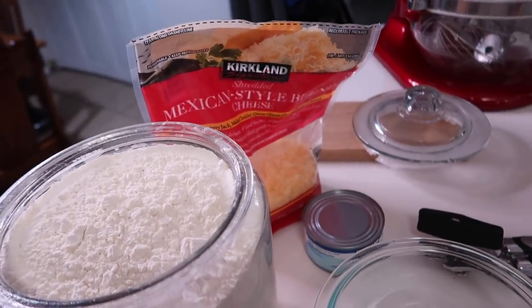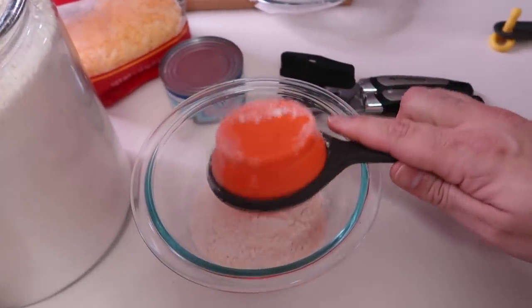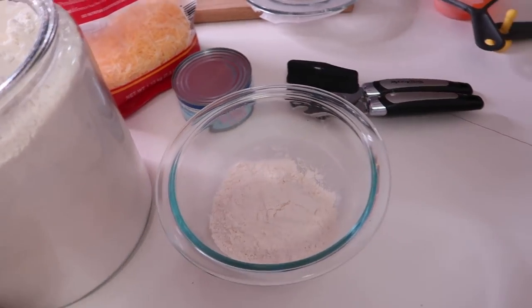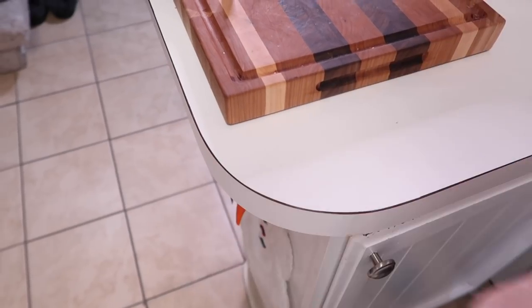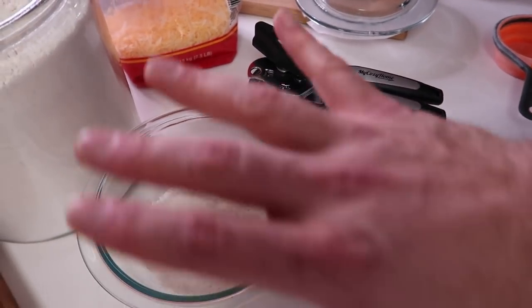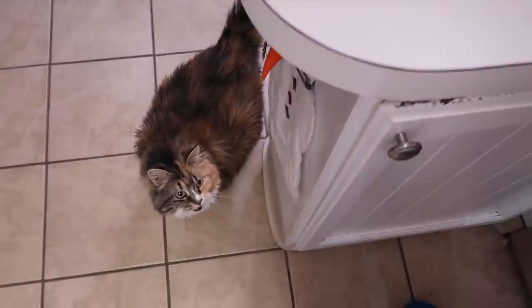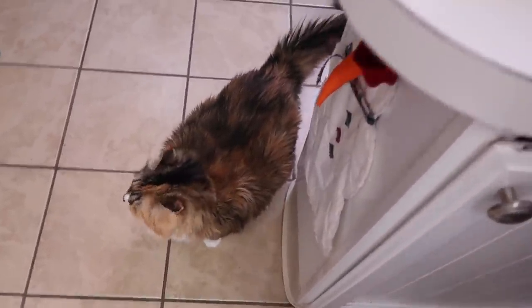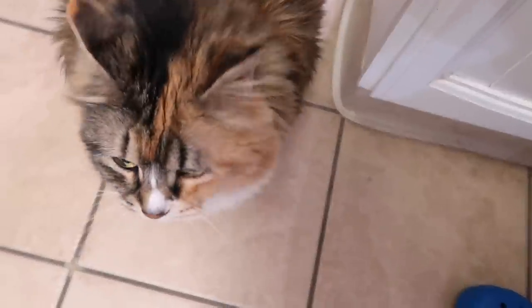Now let's start making our tuna and cheese crackers. Taking the lid off our flour and I'm just going to wing it — about half a cup of flour in the bowl. As soon as I open this tuna, Missy is probably going to appear and start yelling her face off, but she has to wait because art and food takes time. Sure enough — she heard it. Hey, you're gonna have to wait, okay? Your charcuterie board takes some time, your order is in.